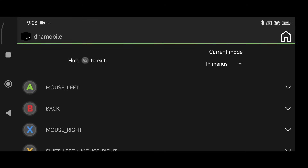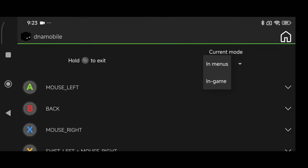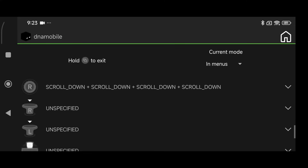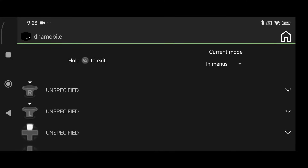You'll notice another option on the top right-hand side that says 'current mode.' Click on that and you'll see two options: 'in menus' and 'in game.' The 'in menus' mode covers your button layout for things like crafting items. You can change this however you want, but the main option I change is adding a binding for the shift key.